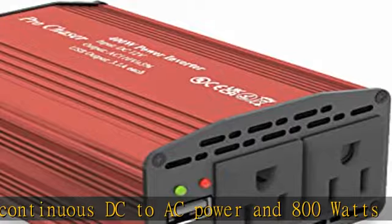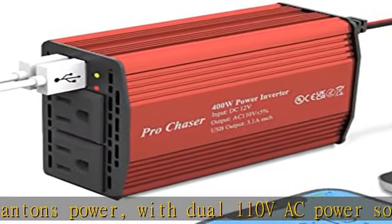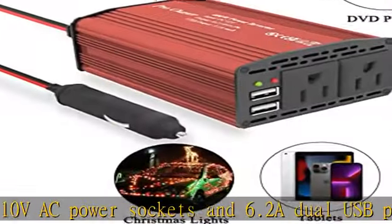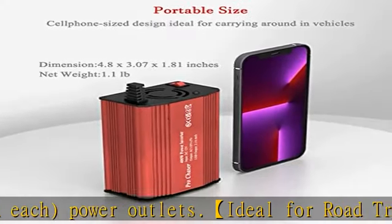Ideal for road trips — plug in and go, drawing power from the cigarette lighter socket. The 6.2A dual USB ports can be used to charge appliances such as Kindle, cell phones, iPads, tablets, cameras, AirPods, and more.